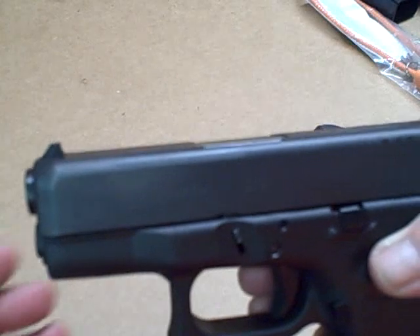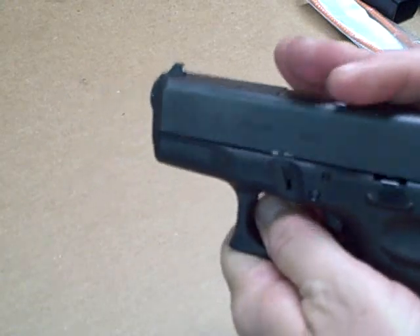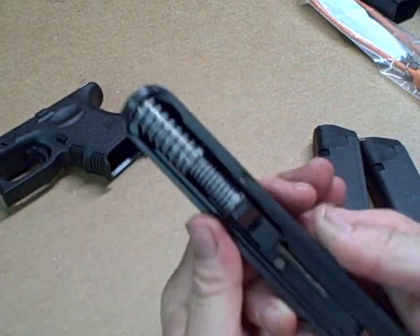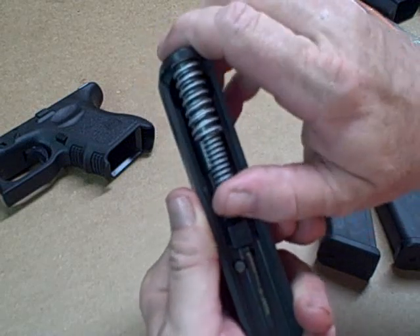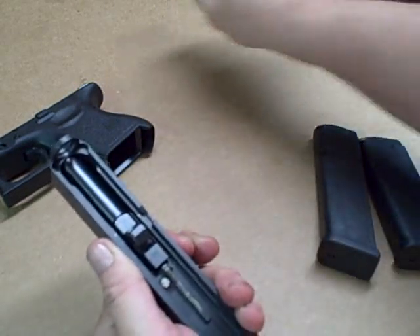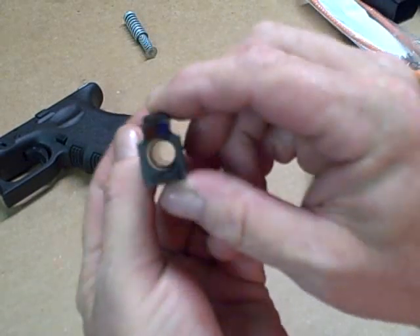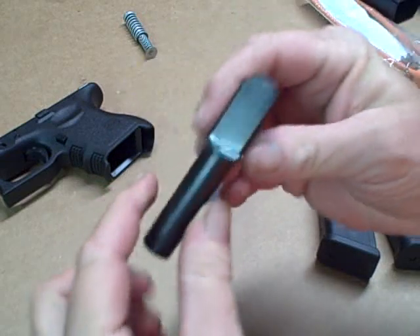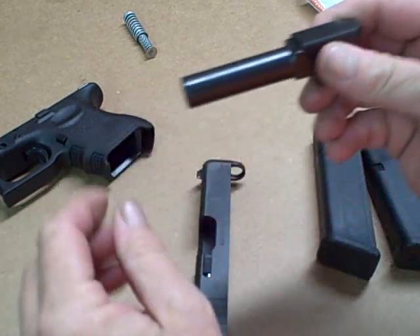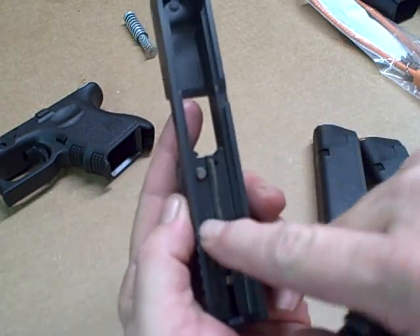Let's go ahead and take this apart real quick. Just pull back, pull down on the tabs on each side, and there we go — just that simple and easy. Dual spring guide rod. And the barrel — right there. Nice smooth feed ramp. Little bit of oil from the factory; sometimes these Glocks come bone dry, but it looks like there's a little bit of oil in it. Pretty clean.